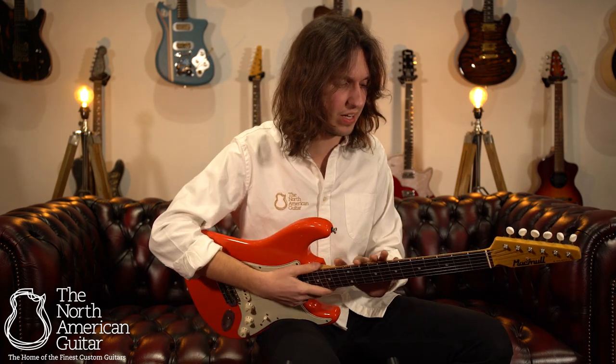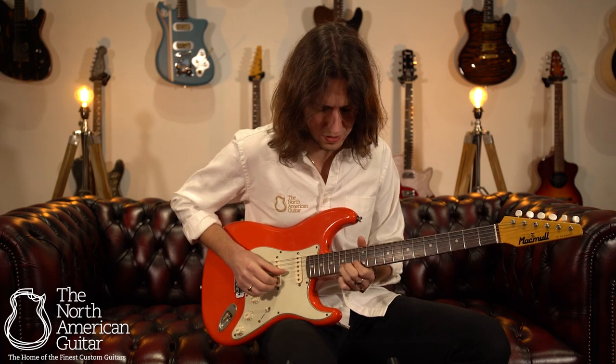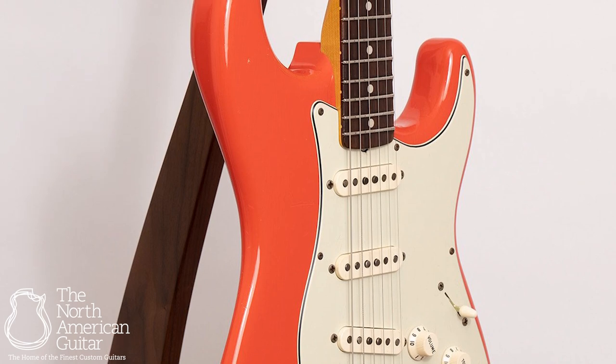The neck has a really lovely feel too with the same age treatment. It just feels really silky and smooth under the left hand. You glide around this thing with no dead spots, no problems, all the way up to the dusty end of the board.